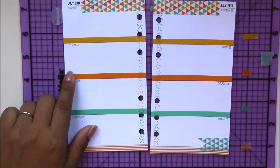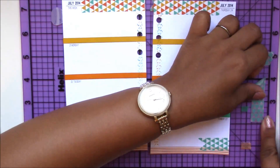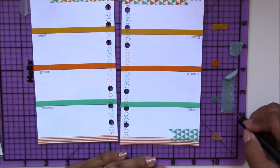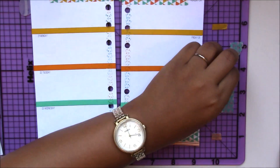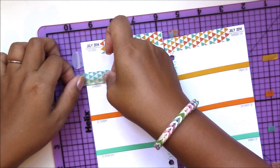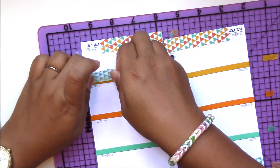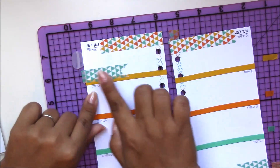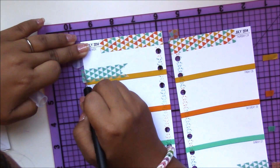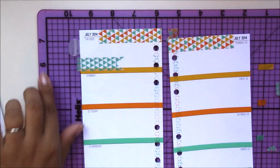I'll put another one right here — taking that extra tape I had left over and drawing a triangle on the side for an instant banner. I'll put this one up here and make it a little bit longer. I have a little more wiggle room up here because this space is just for notes and sometimes I put a quote up there, so I don't need to fully utilize it.